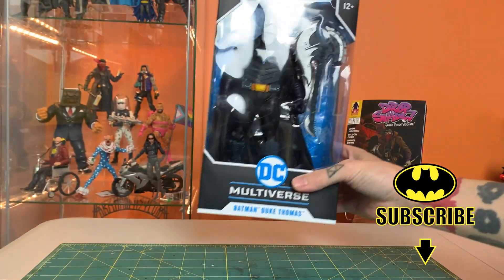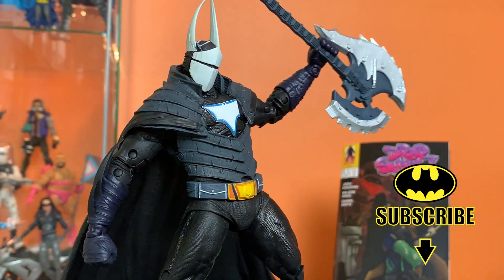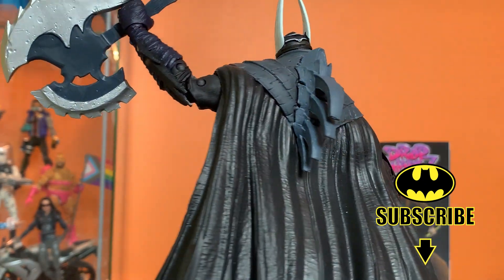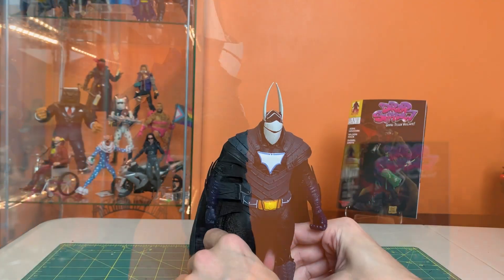This guy's a heifer in the box, I can tell already. I can't wait to get him out of here. I think we're just going to dive right in and get him out.